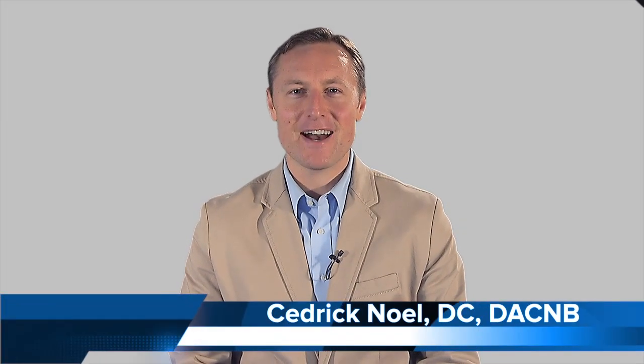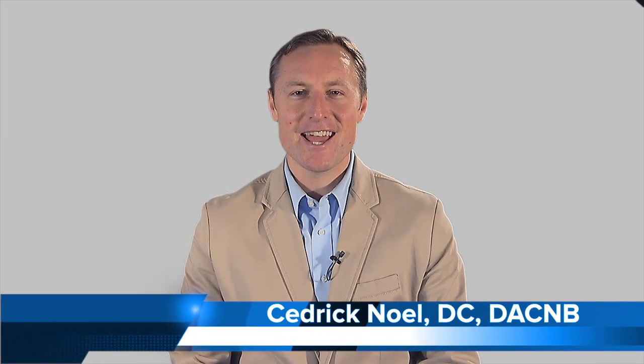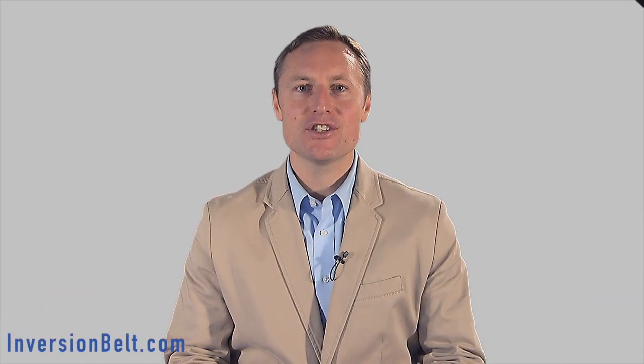I'm Dr. Cedric Noel, I'm a certified chiropractic neurologist, and I'm going to tell you everything you need to know to have a back that feels great all the time.